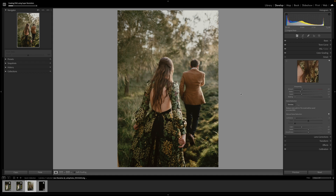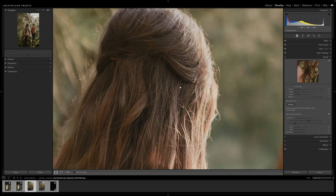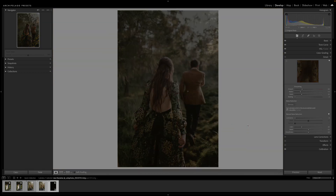Let's go ahead and click Enhance. This is going to take a bit longer to render out, so let's go ahead and speed up the clock. As you can see, I can zoom in twice as much with the exact same amount of detail. As you can imagine, this is extremely useful for cropping without having to lose any resolution.